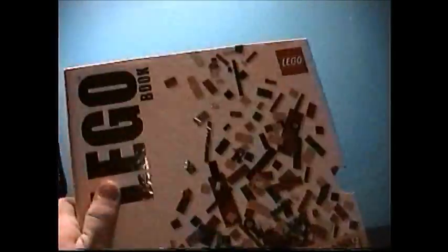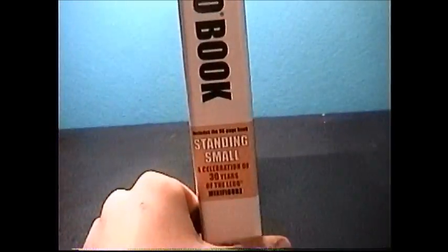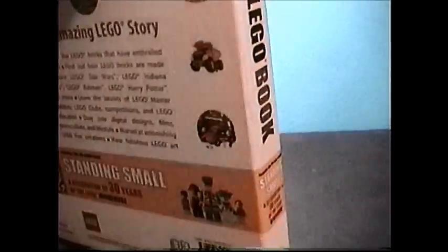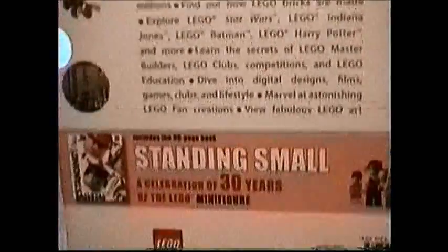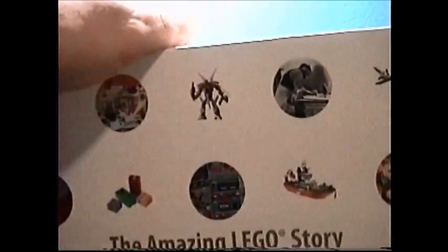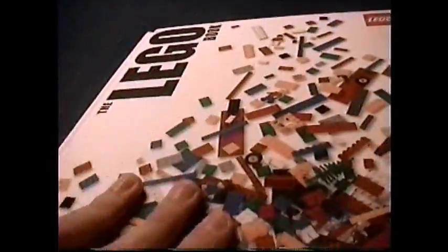Here's the sleeve. We get some LEGO bricks on the cover. The second book we get is all about the LEGO minifigure. There's the back — go ahead and pause to read that. Some pictures on there, so that's your sleeve.